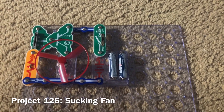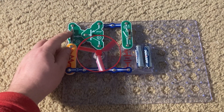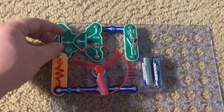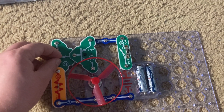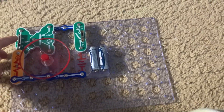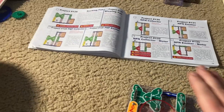Project 126 is the sucking fan. I have the motor oriented so that the positive end is facing me. I'm going to turn on the slide switch and move the lever on the adjustable resistor. On most settings, the fan will not spin because the resistance would be too high to overcome friction in the motor. But on a very narrow range of settings, the fan will rotate.